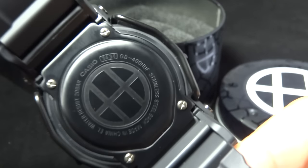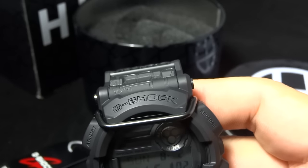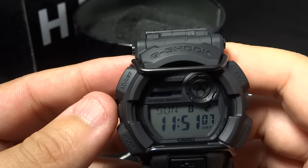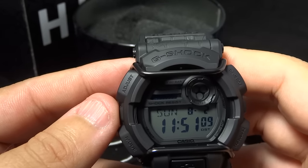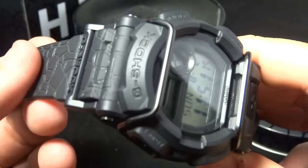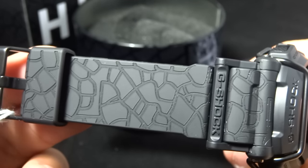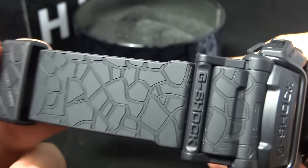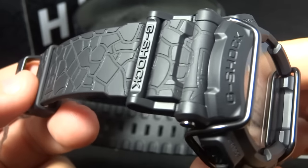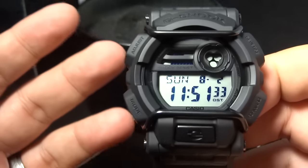This is the backplate of the GD-400 HUF. If you don't know what the Huff brand stands for, it was actually founded by Keith Huffnagel. He grew up in the streets of New York skateboarding — you know, youth culture. In those days it was tough to fit in, but he was really into skateboarding and all the streetwear and stuff like that.